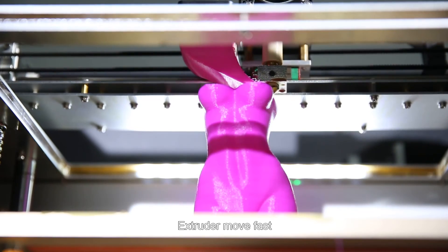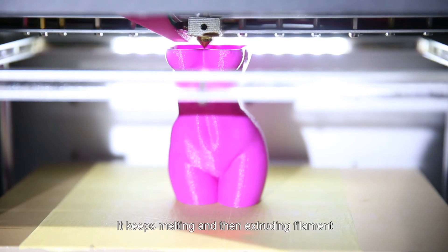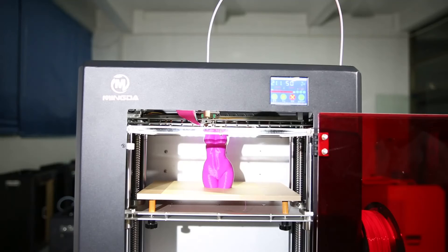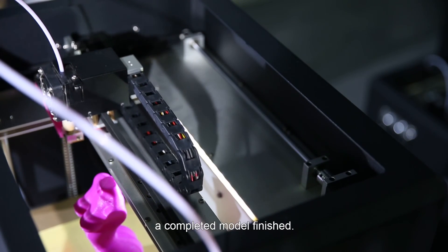The extruder moves fast, continuously melting and extruding filament. So after a period of printing, a completed model is finished.